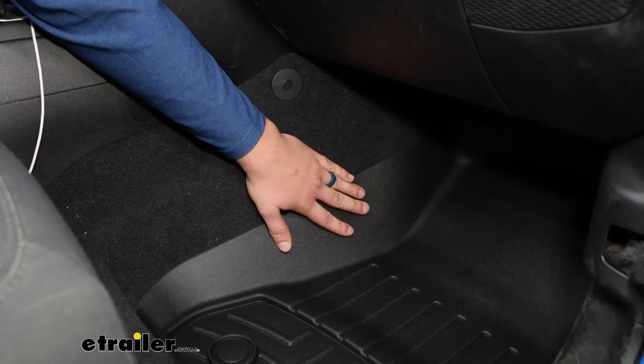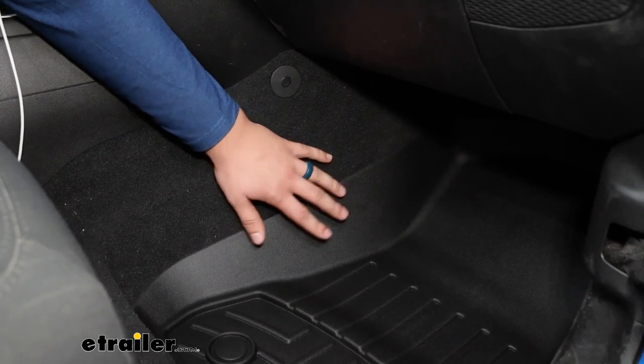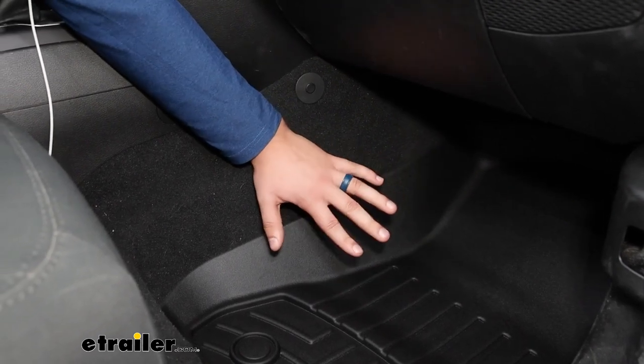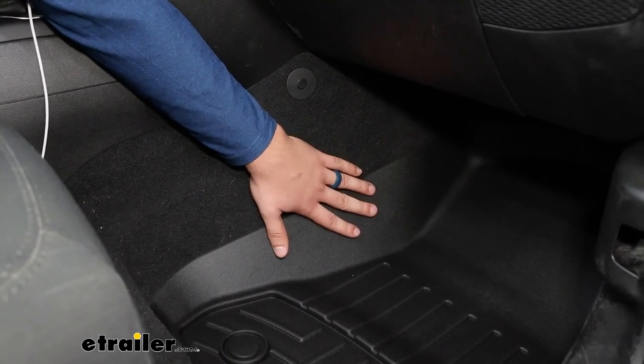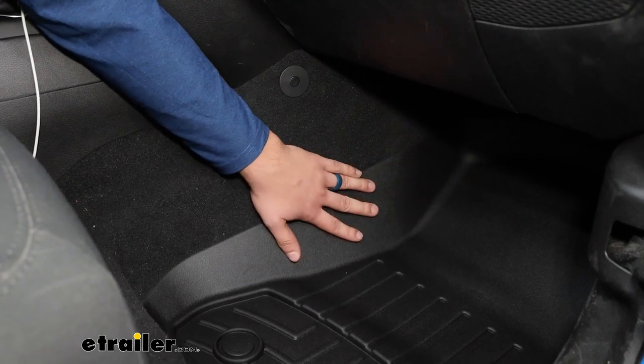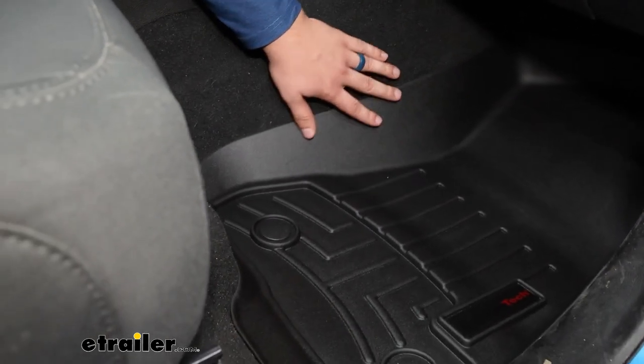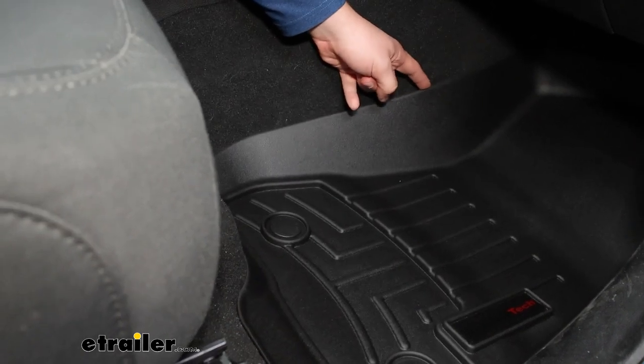Just lay them out in the sun for a bit and that'll help them settle in. Or if there's a nice hot sunny day and you're collecting that heat in your car, that'll help too. Leave them out in the sun and they'll conform to the right shape and fit a bit better, so just keep that in mind if you see that during the video.